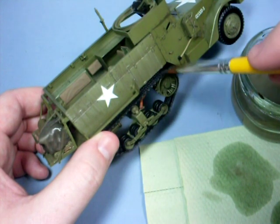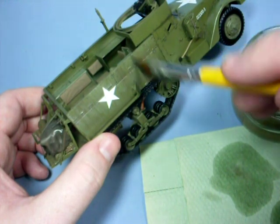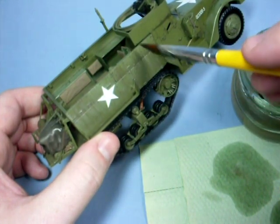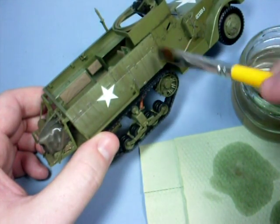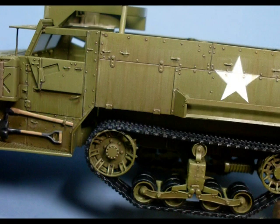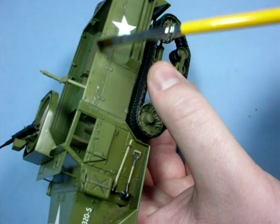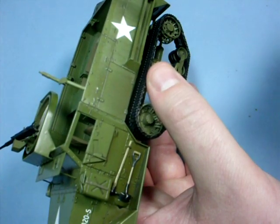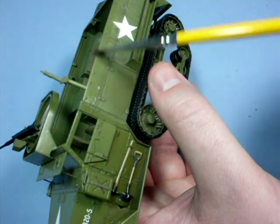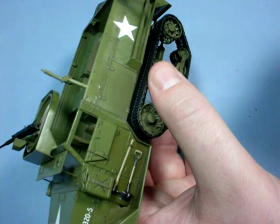I like to use a broad flat brush towards the end just to soften the whole effect. In reference pictures of this vehicle the top edge of the crew compartment is usually kept clean by the crew's hands, so I will wipe the paint away in this area with a brush moistened with white spirit.